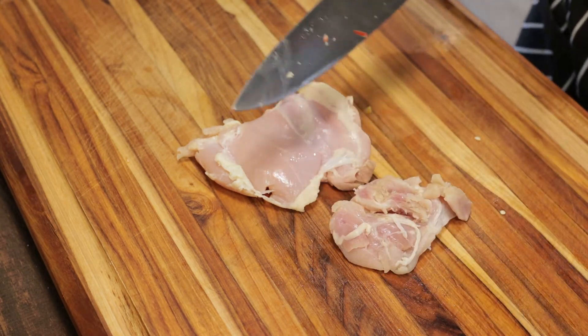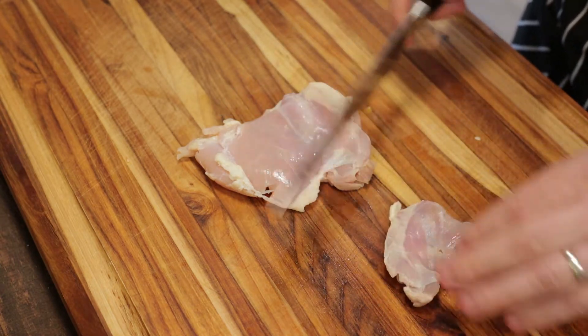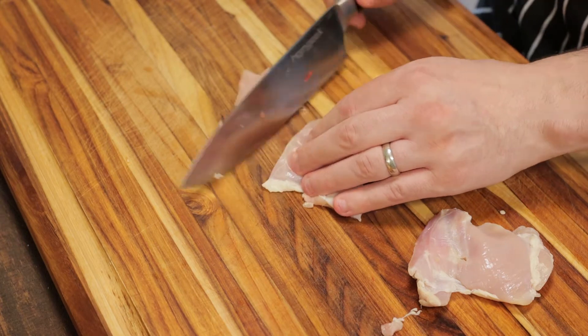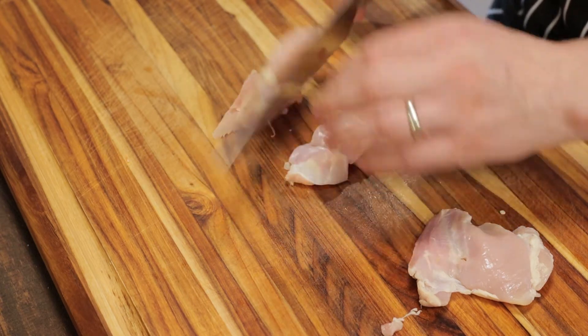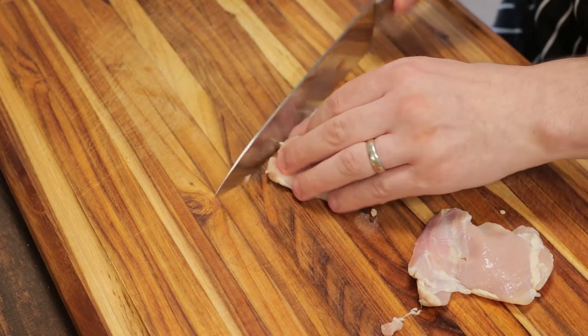Chicken thighs are a great way to incorporate protein in your baby food, and with the bell peppers it gives it a really nice flavor. Once our chicken thighs are cleaned up, we'll cut that into strips. We want to cut the chicken just a touch smaller because we want to make sure that this chicken is fully cooked.